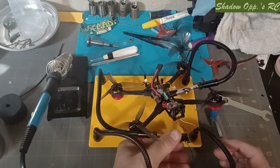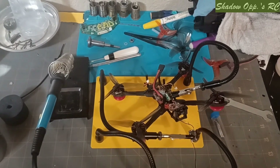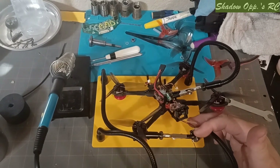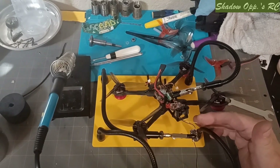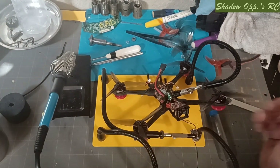I have a wiring diagram up on my computer that I'm not gonna be able to show you guys, but it goes: brown which is the black one, five-volt which is red, and then yellow which is our S-bus.